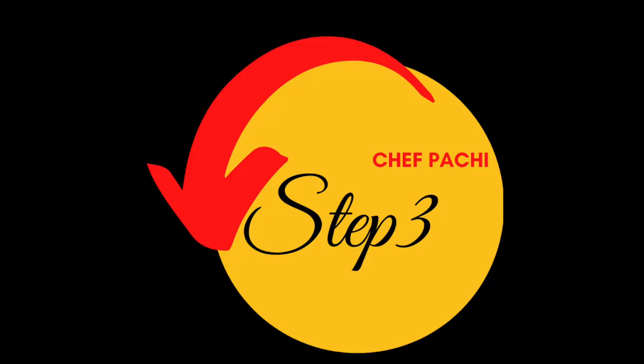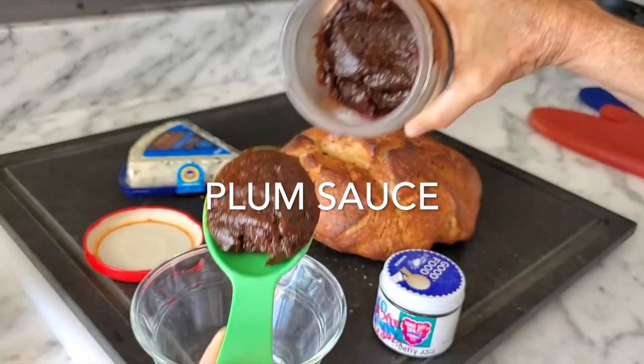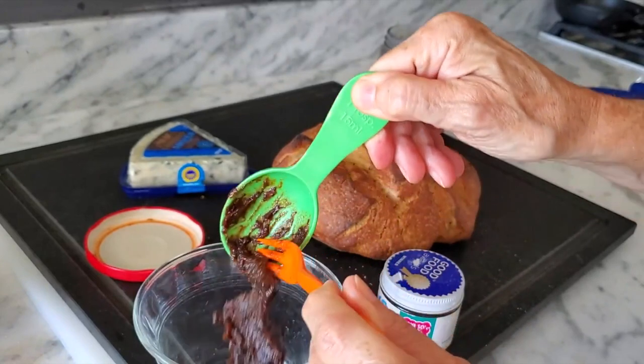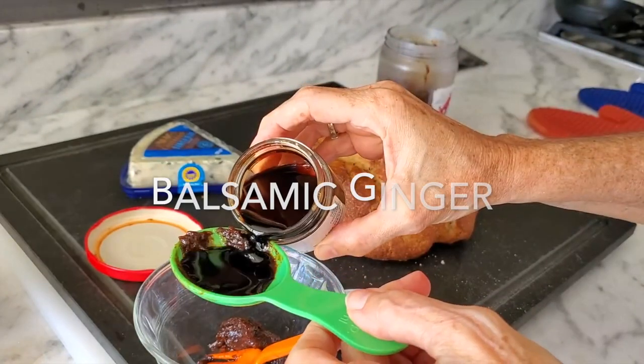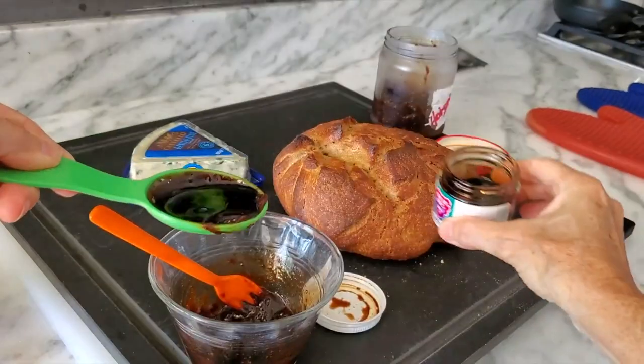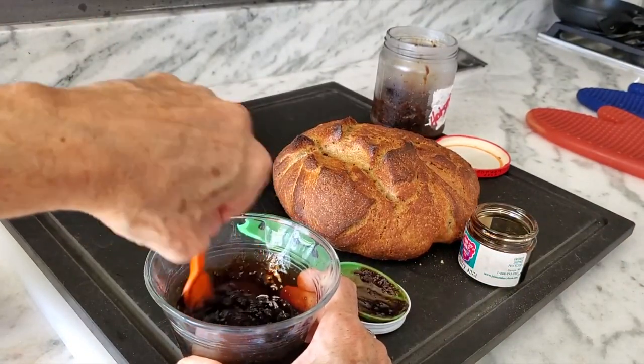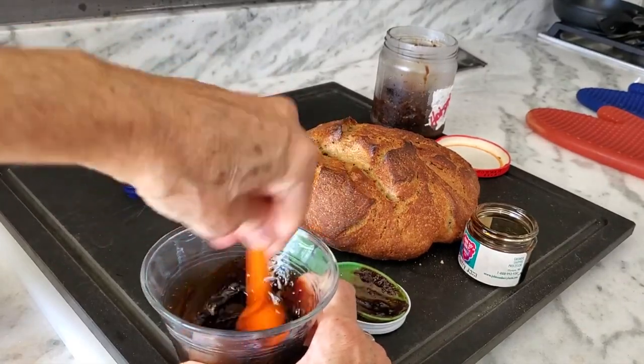The other recipe we're using is a plum sauce — a delicious plum sauce that I make that keeps forever in the fridge. We're gonna mix a tablespoon of our plum sauce and a couple of tablespoons of our ginger balsamic. This is gonna make a sweet and sour, delicious sauce for our bread.